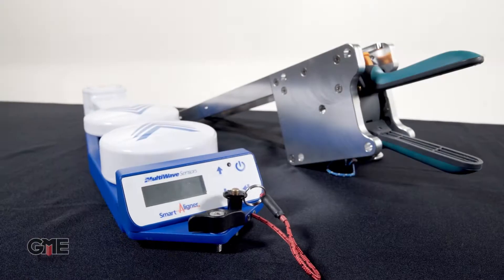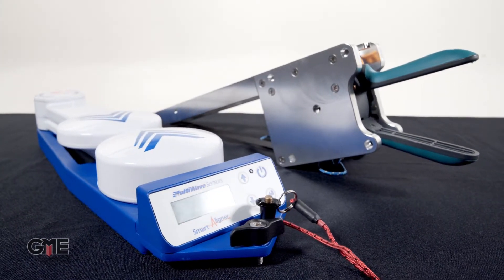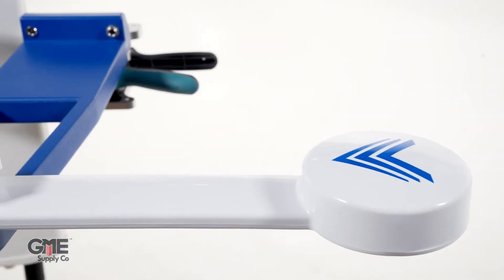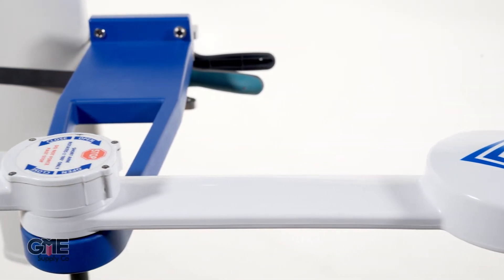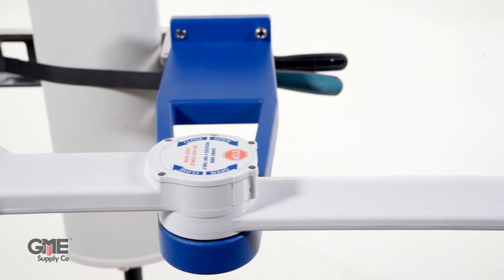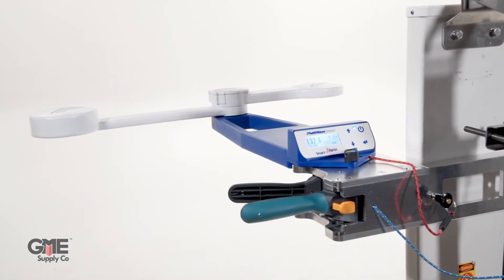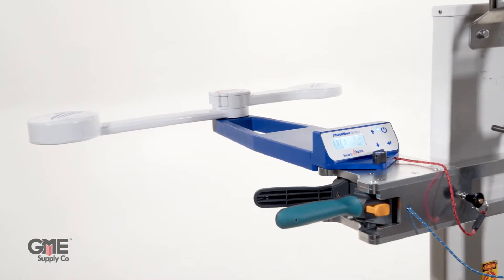In previous videos, we've talked a lot about how MultiWave has future-proofed their Smart Aligner by relying on their mobile application to constantly improve functionality, but that doesn't discount the strict attention to detail they've given to the physical design of this tool. The most obvious being the rotating arms, which when stowed provide a slim profile that's easily transported, but when extended give this tool exceptional accuracy compared to competitors. Those arms combined with the universal mounting bracket give the Smart Aligner ultimate versatility and allow it to perform unlike any other antenna alignment tool on the market.